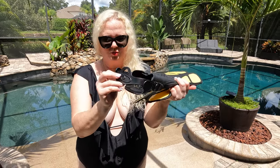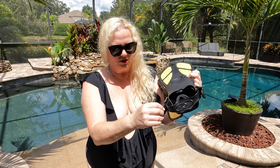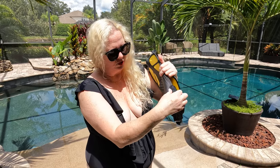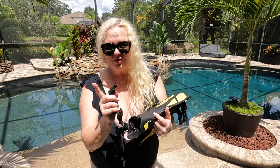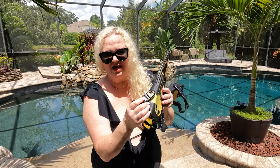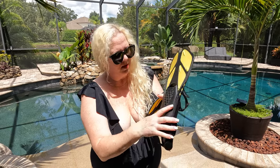They have adjustable straps, which you definitely want because they are going to fit to your feet. They have a little clip on the side to adjust them, which makes it a lot easier to come out. There are some flippers you have to struggle to get your foot in and make sure you pull it up over the back of your heel. These ones, it's nice that they have a solid clip on them. Check out those colors — look at how cute they are. These are so cute, and they match my mask.